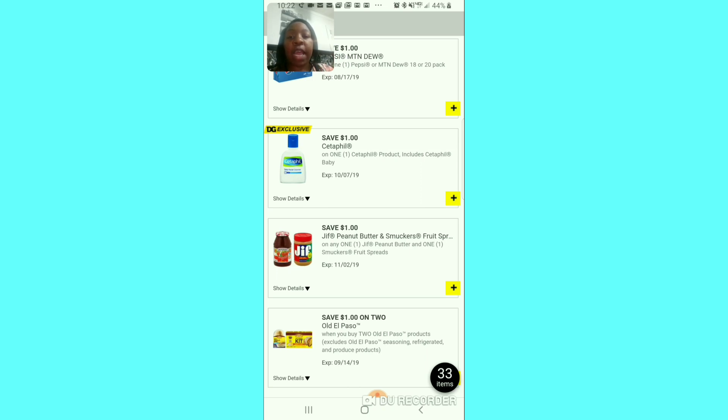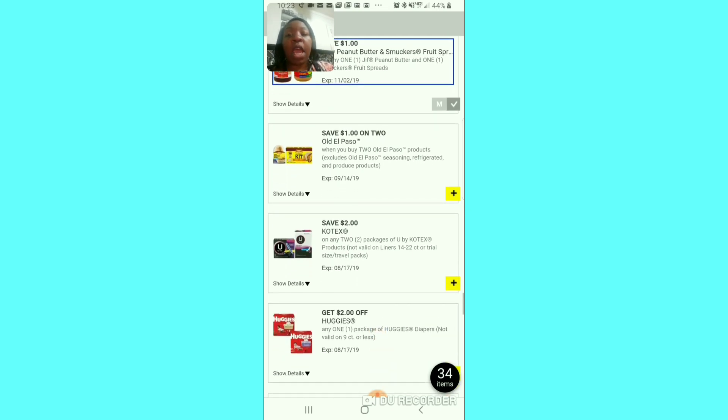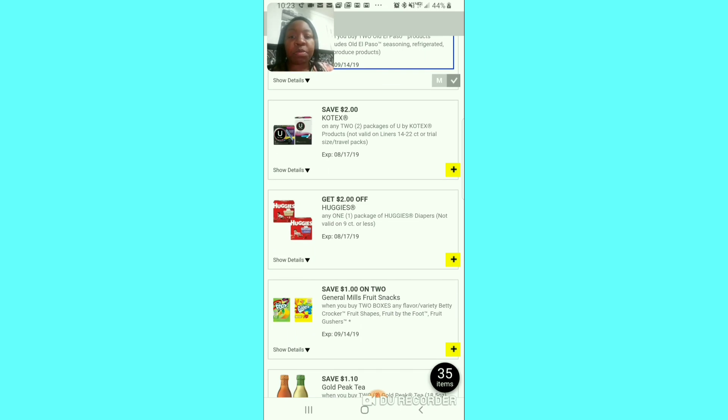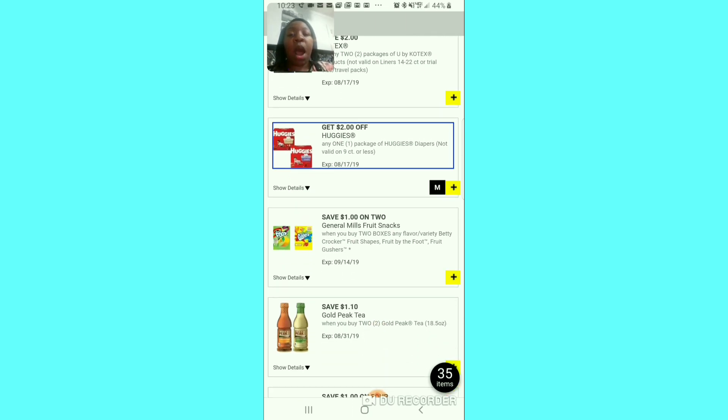A dollar off for that fancy lotion — if you have that exclusive coupon, go ahead and clip it. I always clip the dollar off for peanut butter and jelly because my kids love it. I also want to clip the dollar off for El Paso products because my kids love tacos. I'm so mad it's not $4 off of 2 this time — they lowered it to $2 off of 2. I always clip the $2 off of Huggies even though I don't have kids — it's easy to build a baby scenario with that coupon.